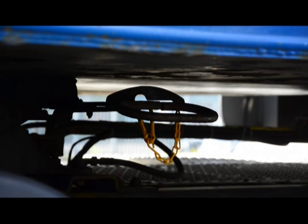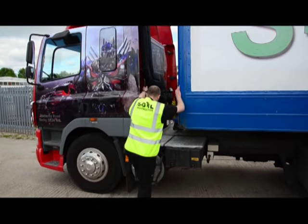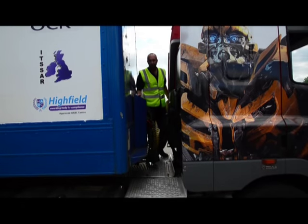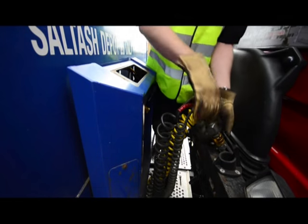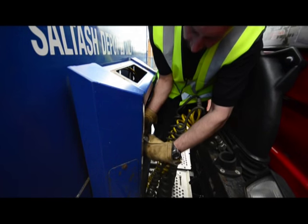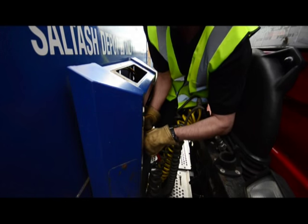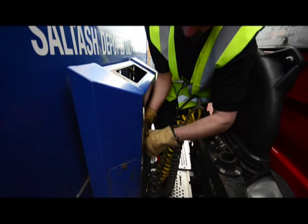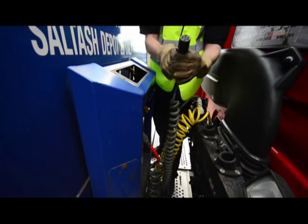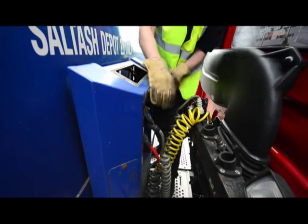Safety first: we apply the safety clip — dog chain, safety chain, call it as you will — which prevents the handle from moving and an unscheduled separation. Back up onto the catwalk with three points of contact, we're in a position to apply the airlines and electrics. My preference is to start with the connections furthest away and work towards you, reducing the need to lean across potentially dirty and greasy connections.